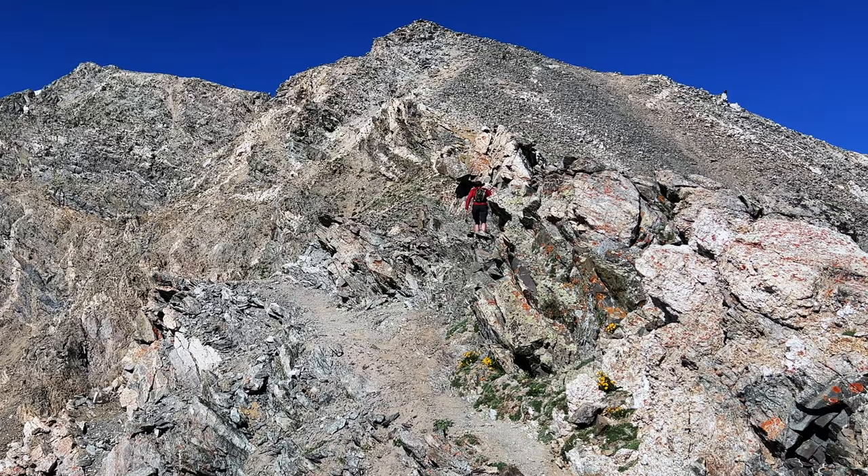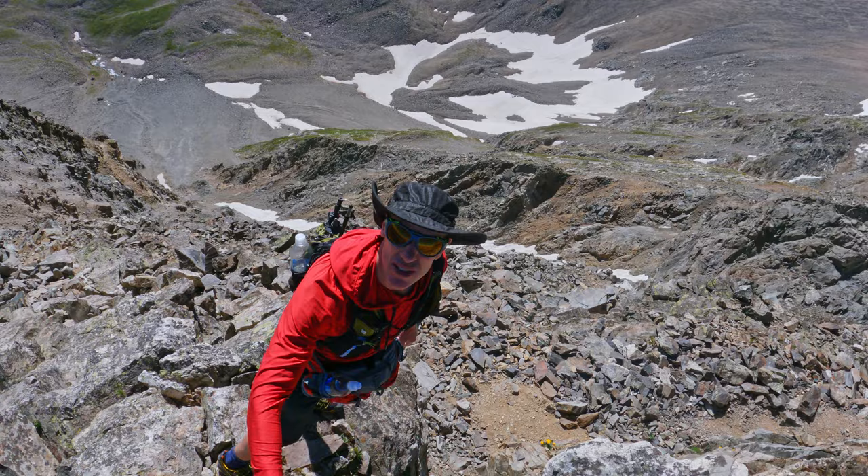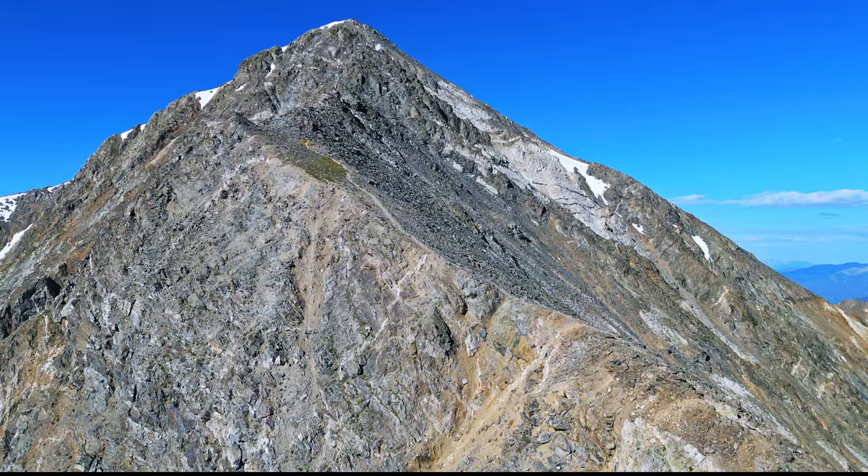We are gaining a little altitude now. As you can see down to my left, definitely getting a little more interesting and beautiful. A little bit of Class 3 there — really pretty easy Class 3.